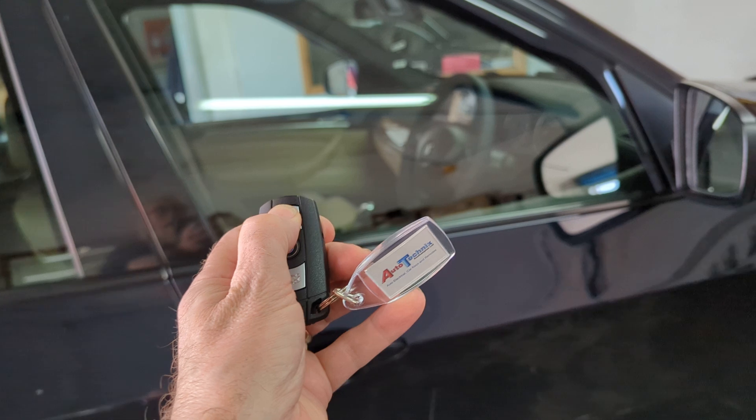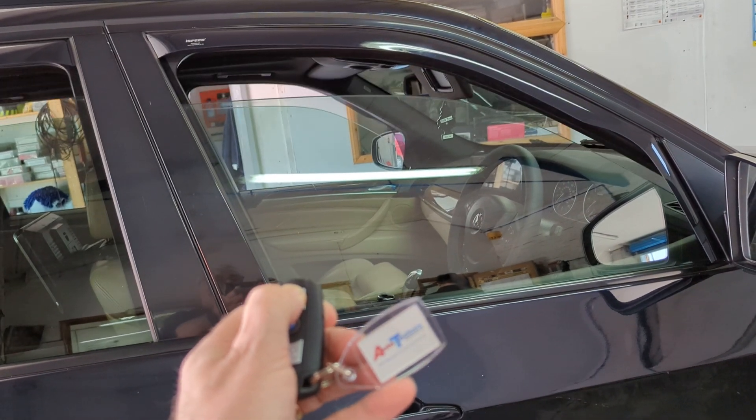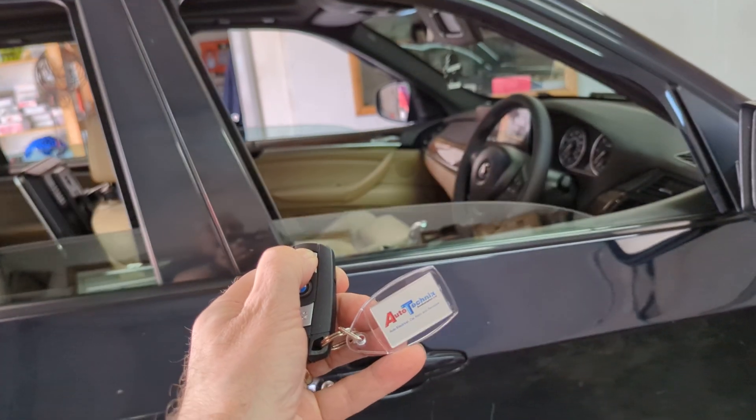If you press and hold the unlock button, you can pull the windows down and cool down the car before you get into it. Very handy on a very hot day like today.